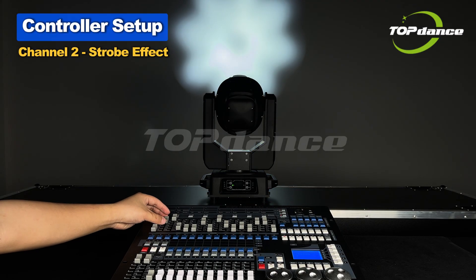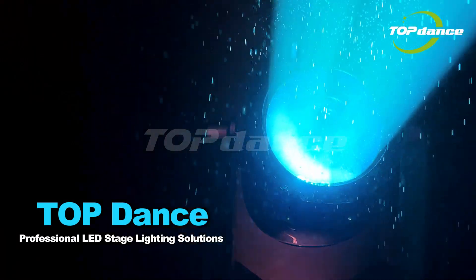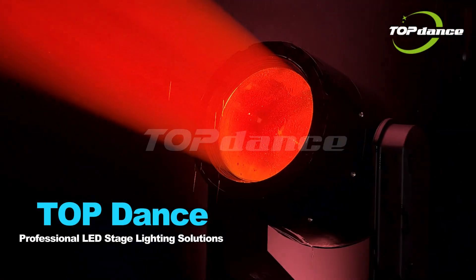Channel 2 controls the Strobe Effect. Top Dance Professional LED Stage Lighting Solutions.